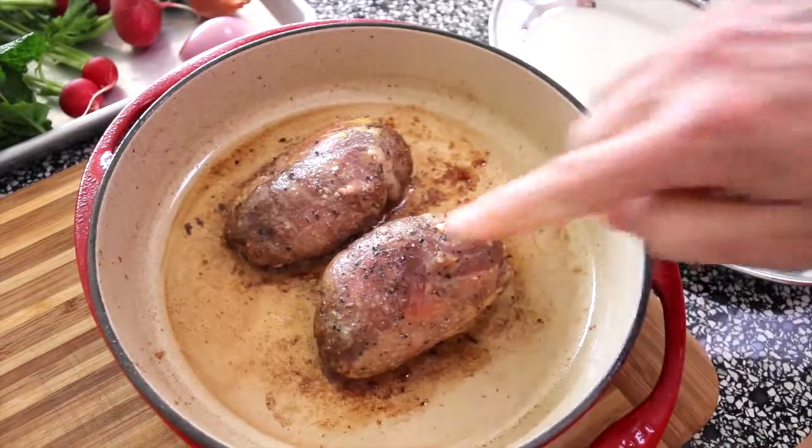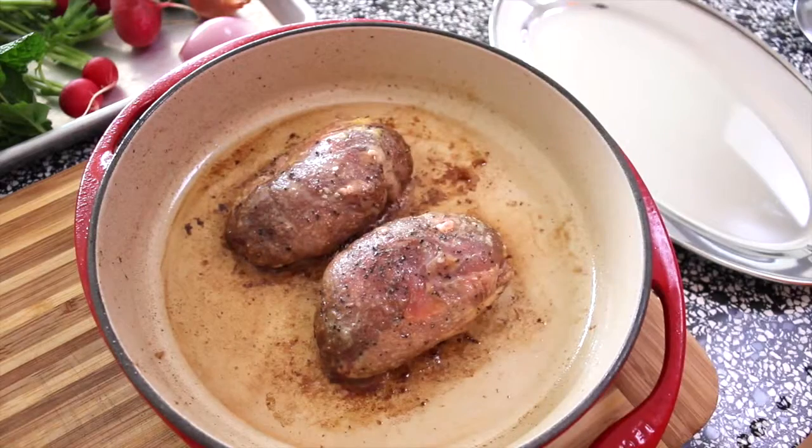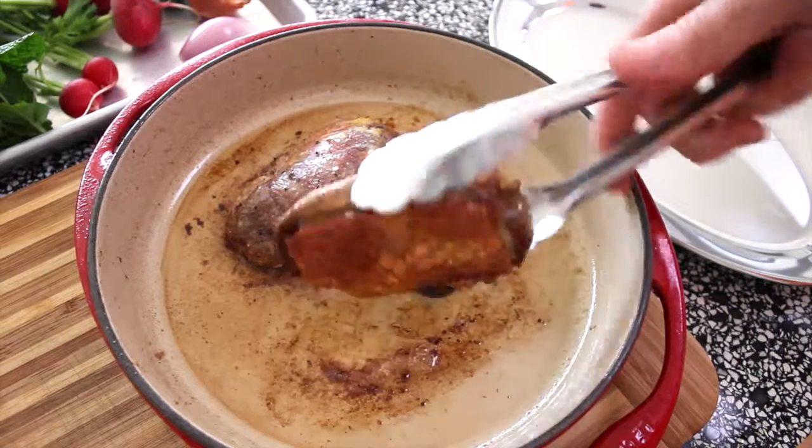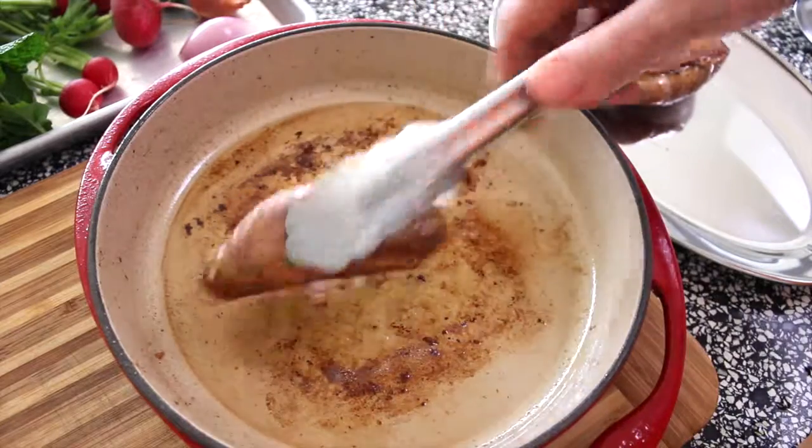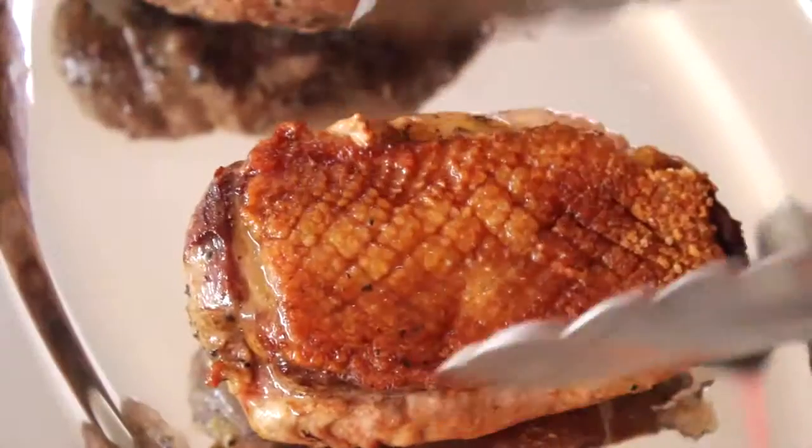Here it is — straight out of the oven. They're quite soft, but now they have to rest. For the first time, they go skin side up so the skin dries out and becomes nice and crispy. Look at that — beautiful.